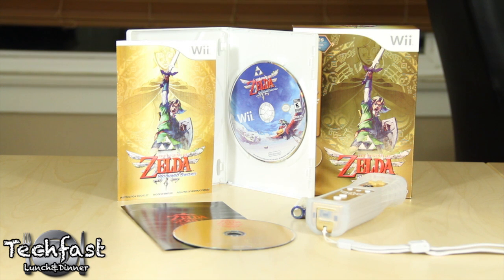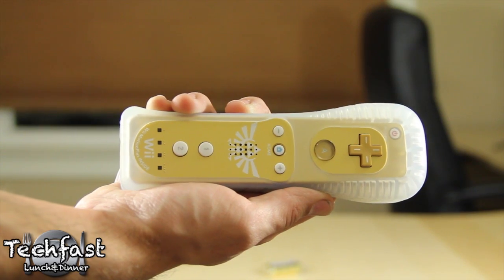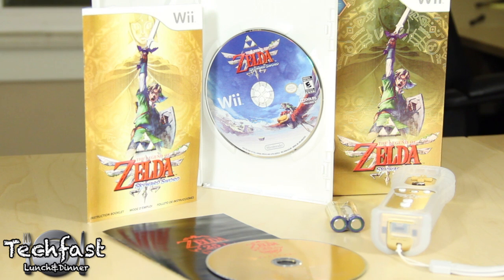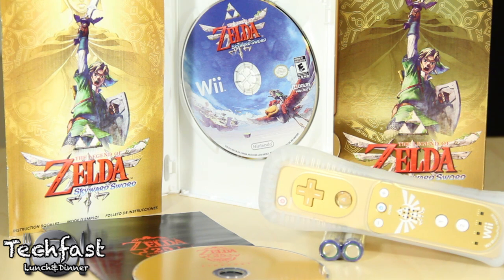This is a nice, simple bundle for the game, especially if you need to get that Wii Remote Plus controller. What's really nice about it too is that we were always used to getting those gold cartridges with the older Zelda games when they were first released, which doesn't come across as strongly anymore with discs. So being able to get a gold Wiimote with it is a really nice feature, especially for long-term fans of the series that want something to collect.